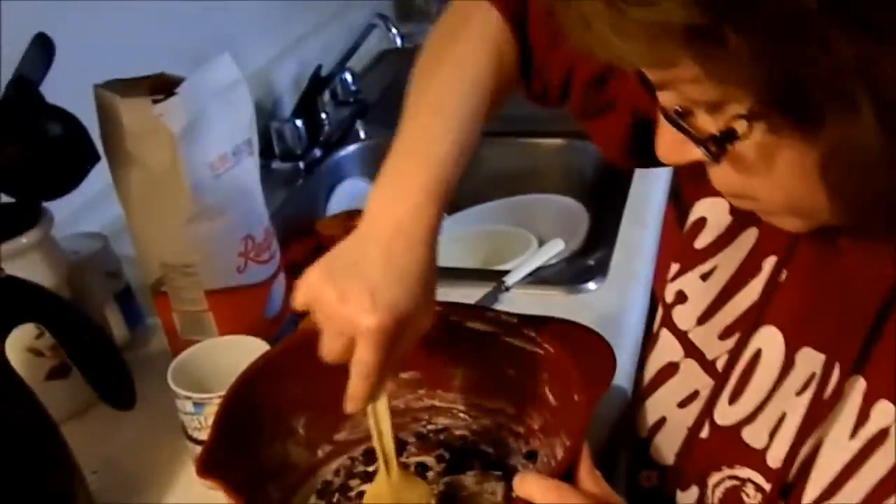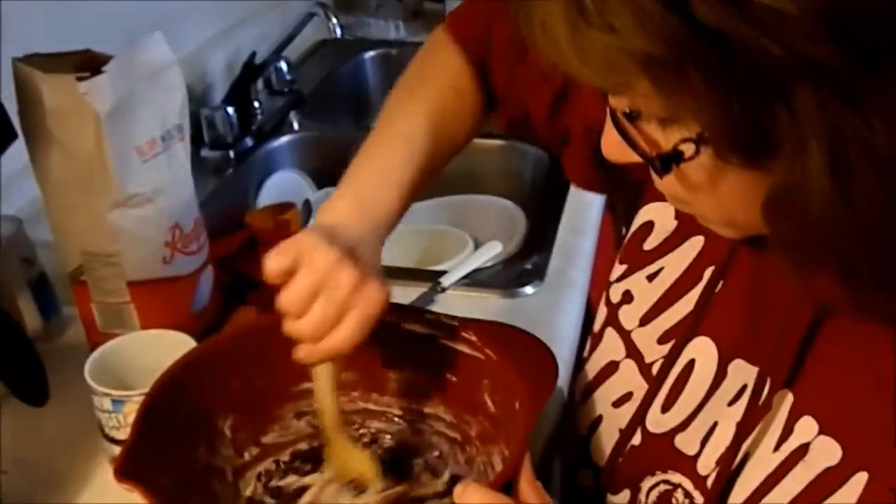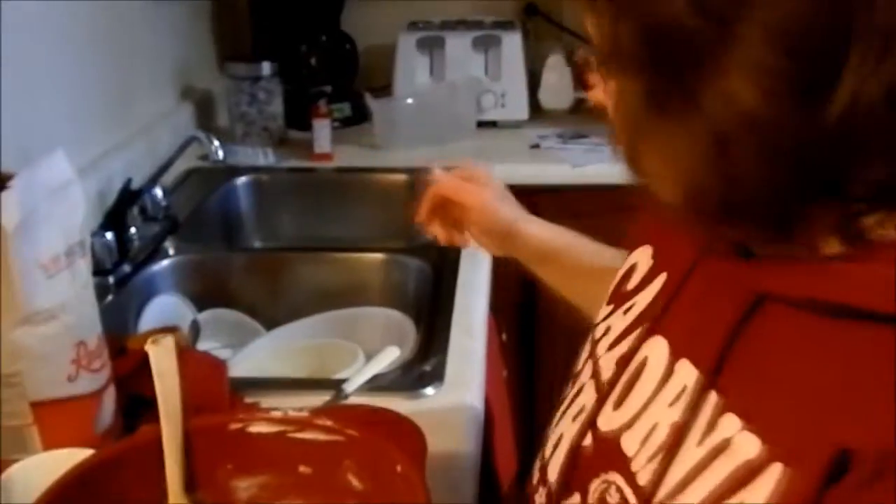You have to excuse the mess in the background. Here we have Lisa making a blueberry loaf.